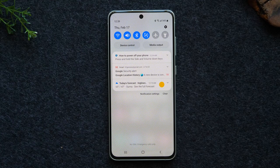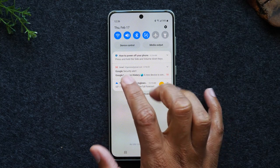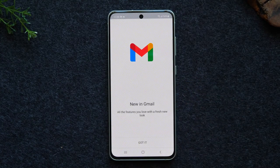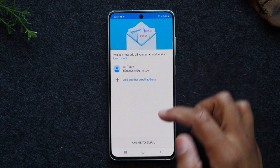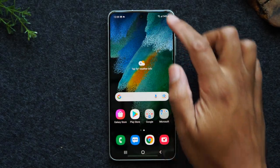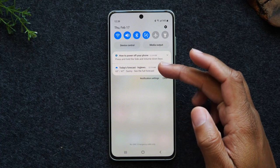For example, if you get a new email, it's going to show up just like this. It will say Gmail and give you a preview of your new email. You can just tap it and it'll take you right to your Gmail account. You'll also see text messages and communications from other apps you have. If you have DoorDash or Uber and they're trying to communicate with you, they'll send you notifications that you'll be able to check in this section.